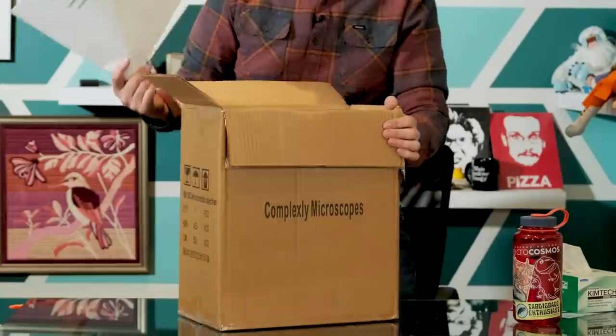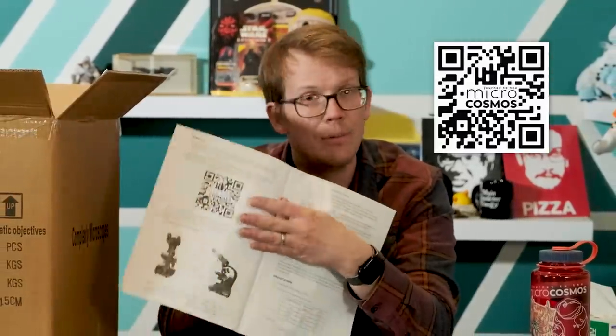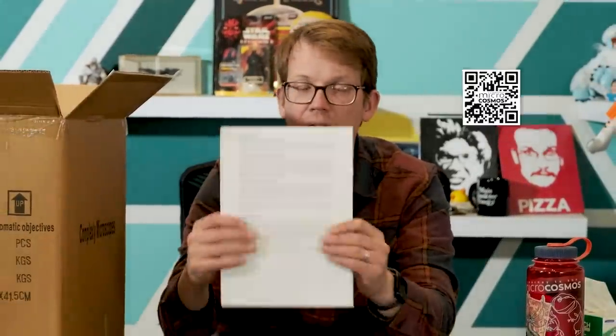The first thing you will find when you open it up is the manual. We built this manual from scratch so you would understand all the different parts of your microscope, how to use it, doing your first samples, getting ready. There's also a QR code that links to a bunch of video tutorials, and this is also available as a PDF — all updated versions will be at microcosmos.store.